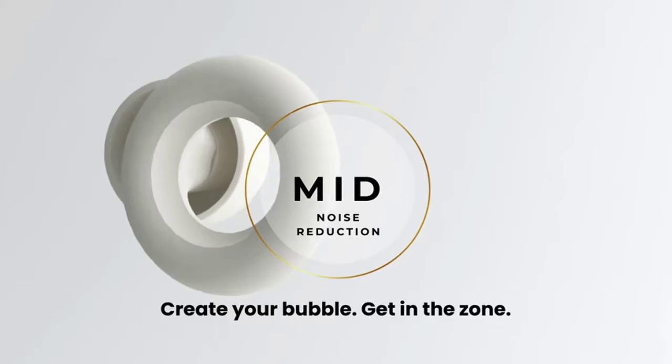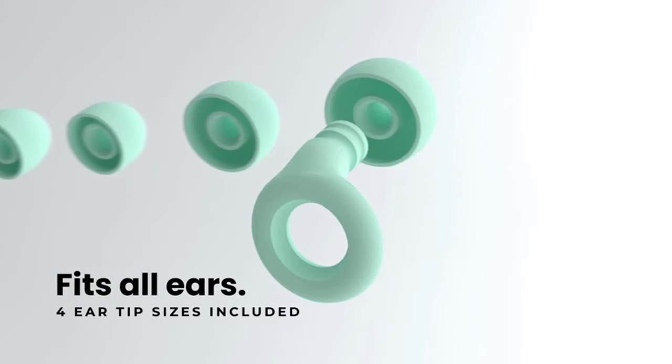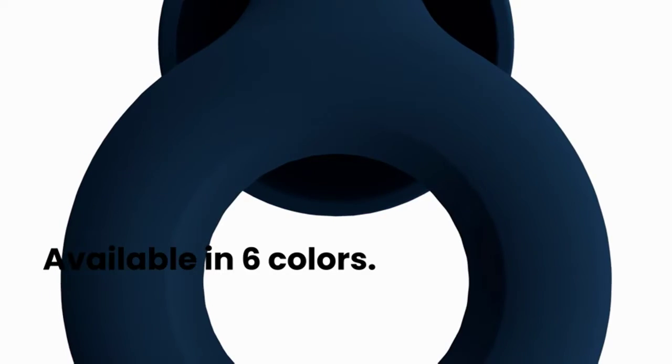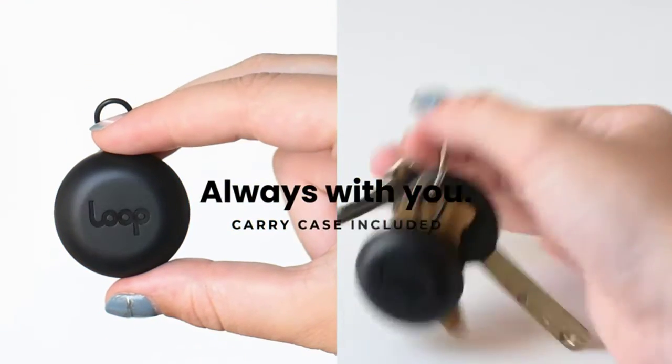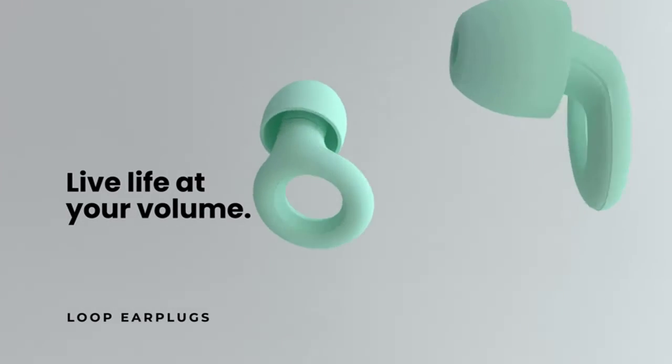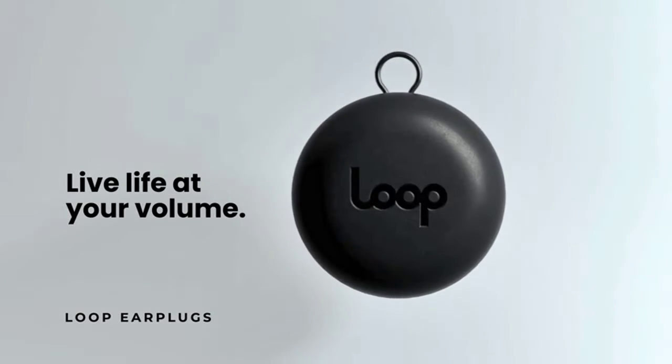If your ears hurt, it is best to take a smaller size. They are super comfortable to sleep in and actually stay in without hurting your ears. In Loop Quiet's eco-friendly packaging, there's one set of Loop Quiet Ear Plugs, four sizes of soft silicone ear tips (XS, S, M, L), and one handy carry case. Our earplugs are reusable and washable, providing a sustainable solution to disposable plugs.